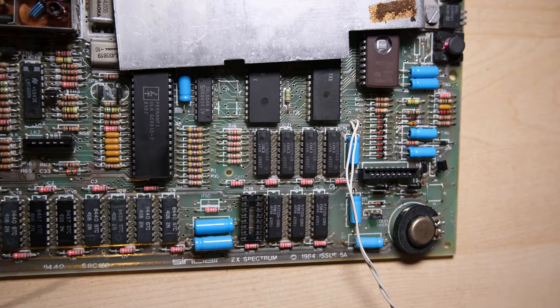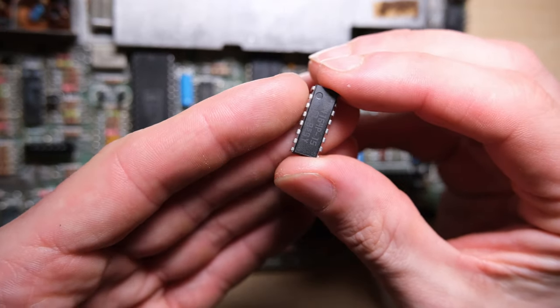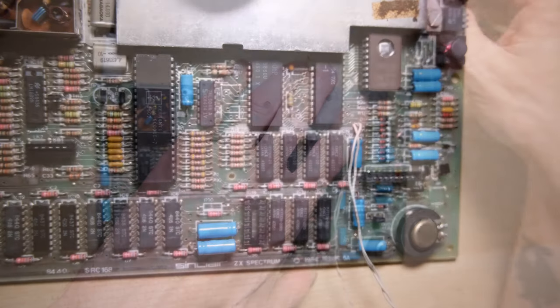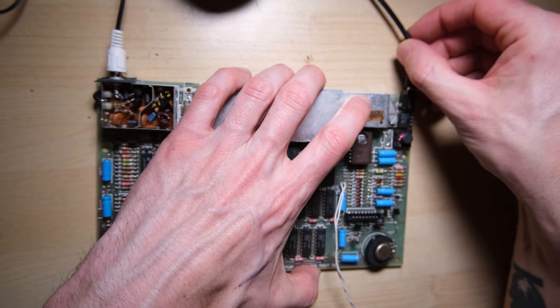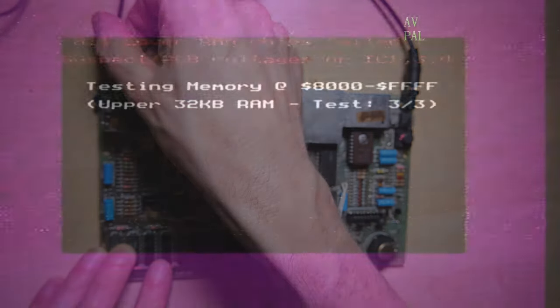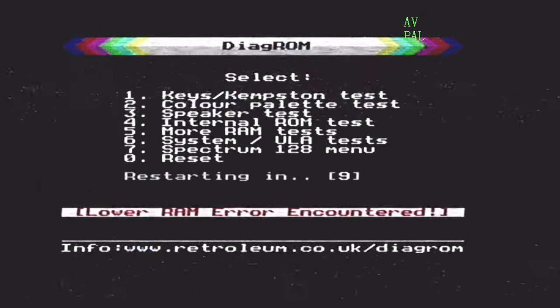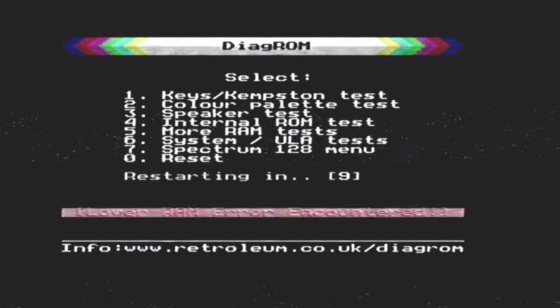That's looking neat, nice and flush to the board. Here's the new chip - thank you Retrolium for always having these in stock for me. Let's see what happens with our diagnostic ROM still plugged in. Well, that's disappointing - we still have complete lower RAM failure, but the upper RAM passed the test, so that's good.